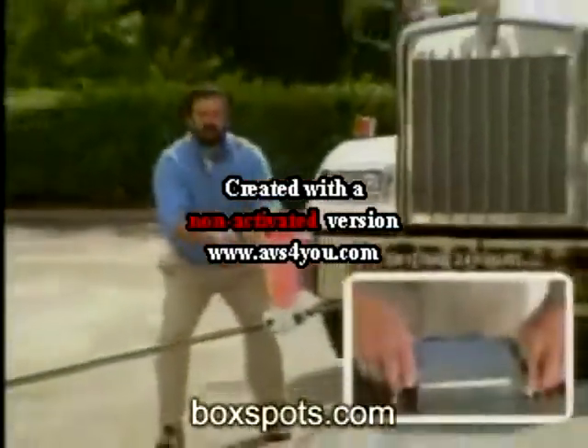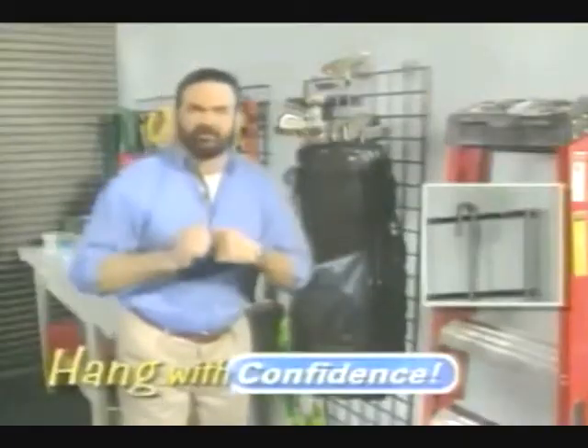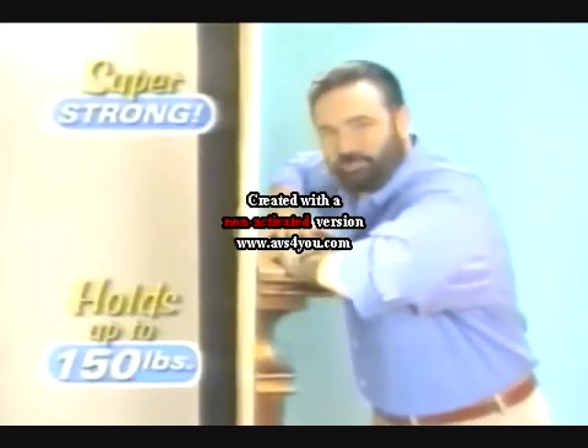It has the strength to press and cook delicious sliders everyone loves. With confidence, it has the muscle to hang and hold up to 150 quick chops. Now that's super strong.